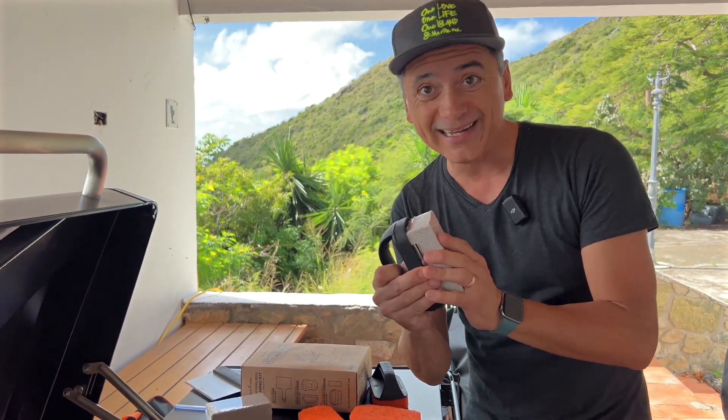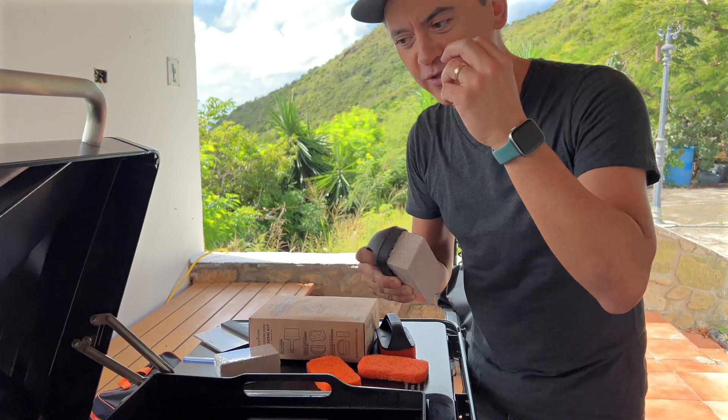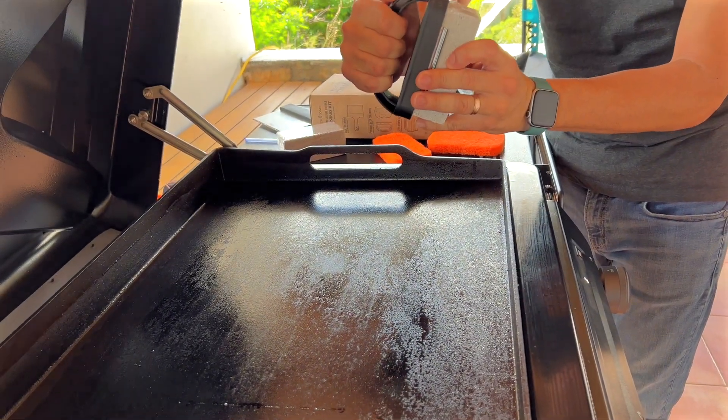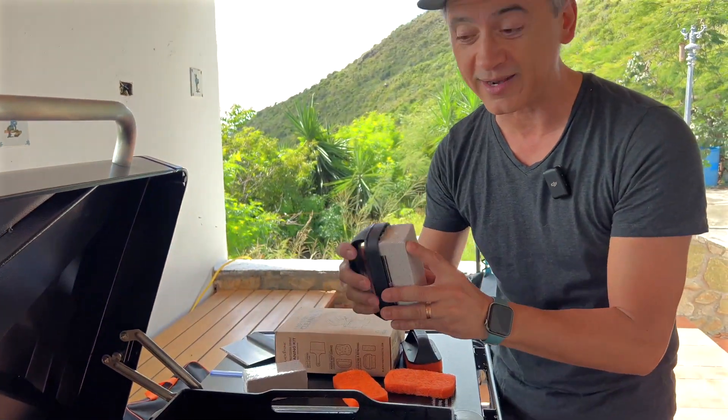These are cleaning bricks. This will literally go straight through that cast iron and really get all the dirt, the build-up — everything will come off with this. I love the fact that it's got a handle, and they give you a second one as well, so you can replace the stone when needed.